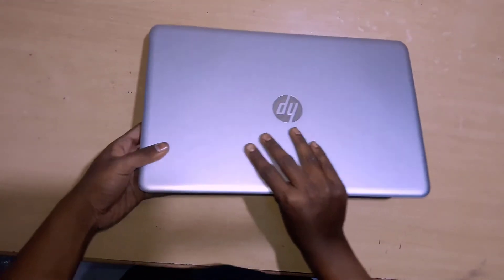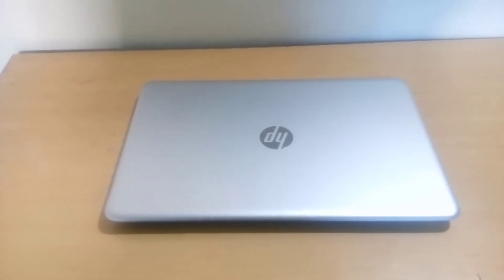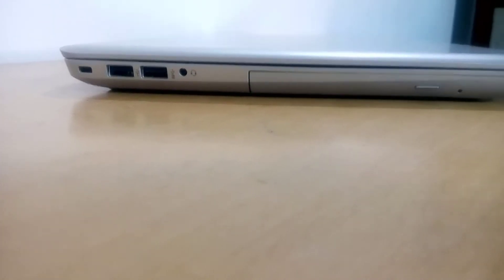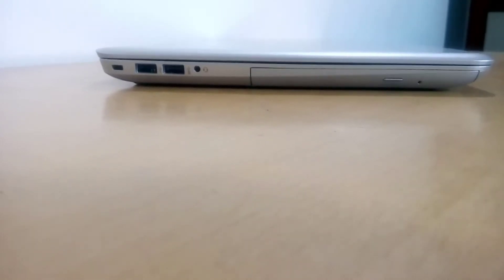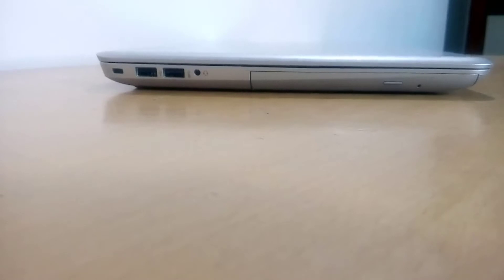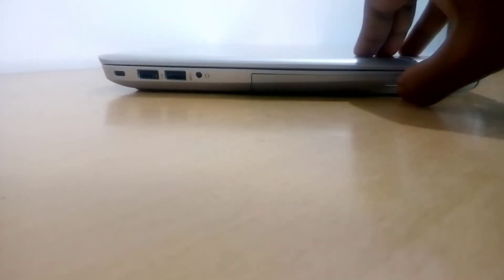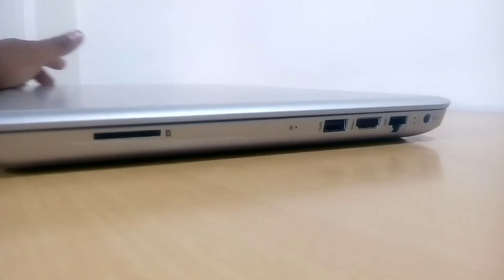Here is the laptop you get inside the box — this is the HP AU134TX. It's a Pavilion series laptop. All Pavilion series models look very similar to each other and all come with a metallic body, which is the specialty of this laptop. On the top it has a complete metallic body.